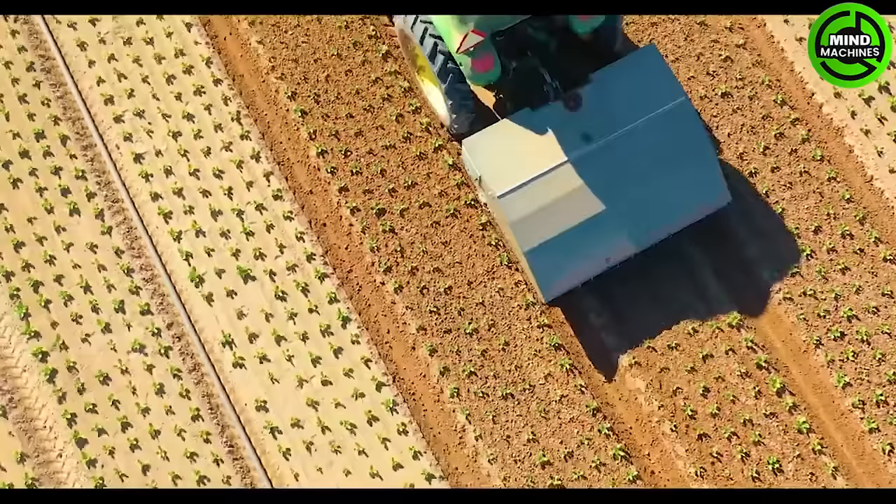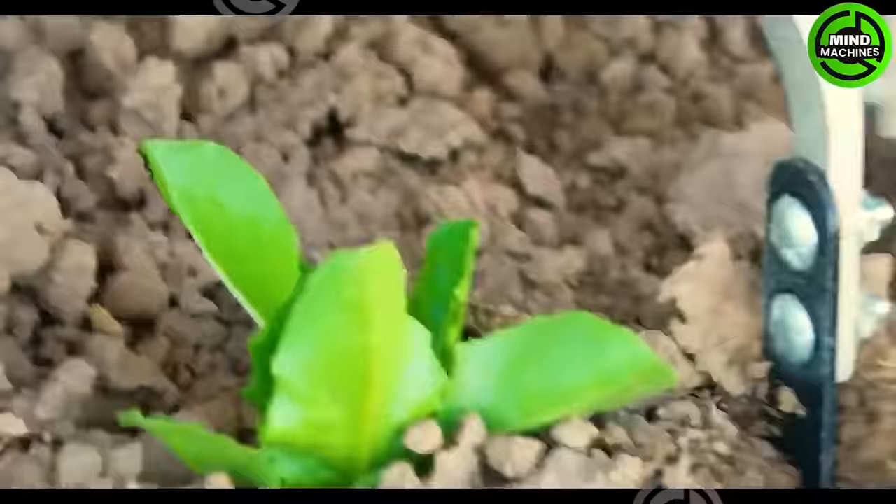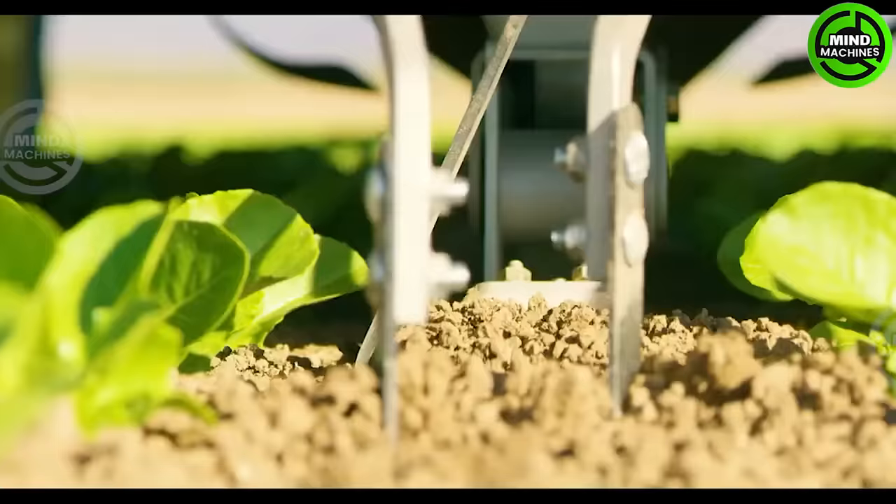Stout industrial technology's smart cultivator and weeder addresses the critical labor shortage in the agricultural industry while simultaneously improving efficiencies in farming operations. It processes fields at one to two acres per hour with one tractor driver and is rugged and durable.